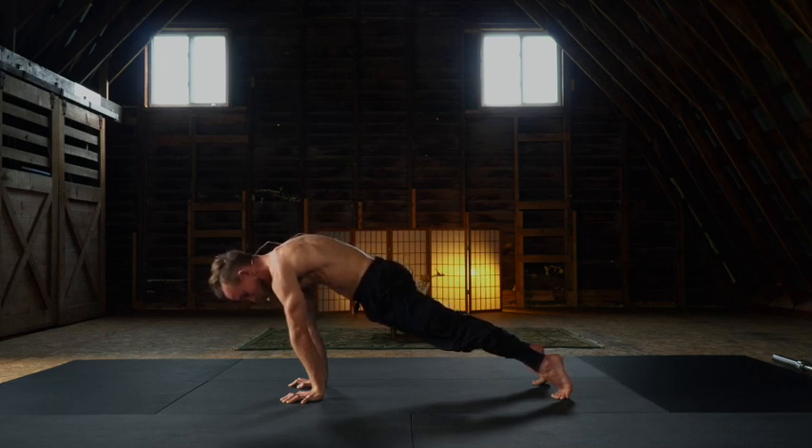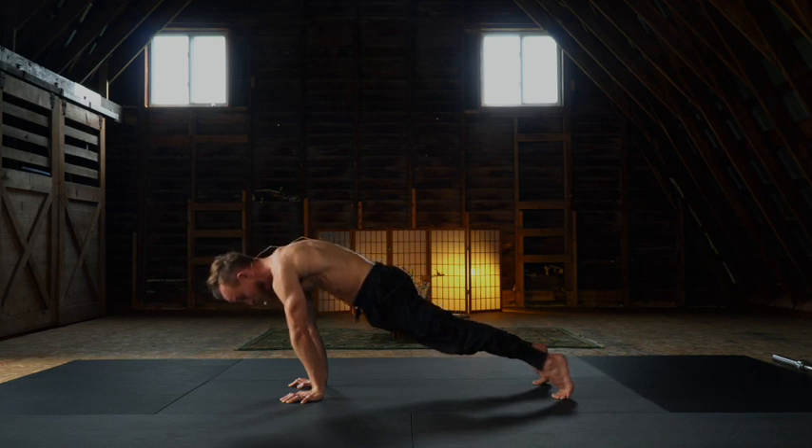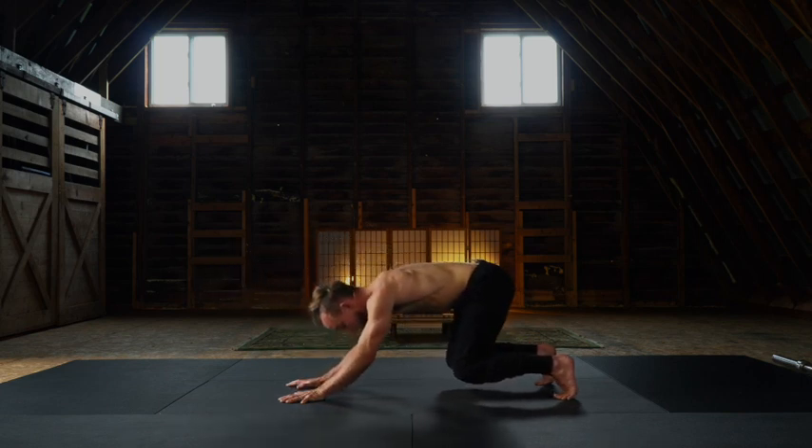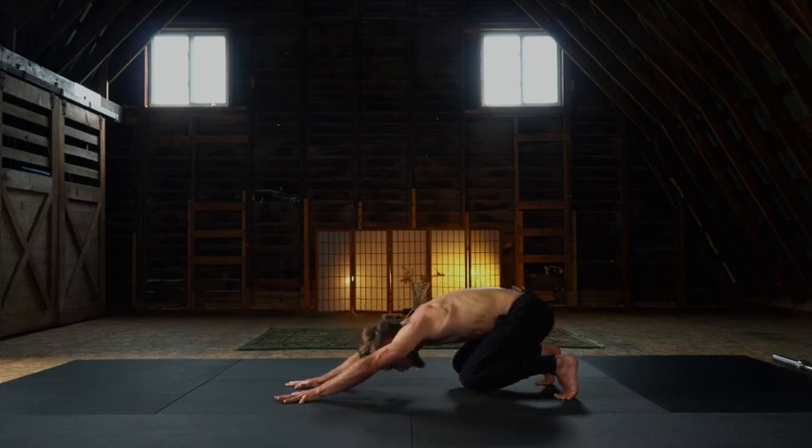Big cobra hood. Shoulders over fingertips. We're going in a different direction. Begin to hover the knees. As you glide back, hover the elbows. It's known as a horizontal squat.